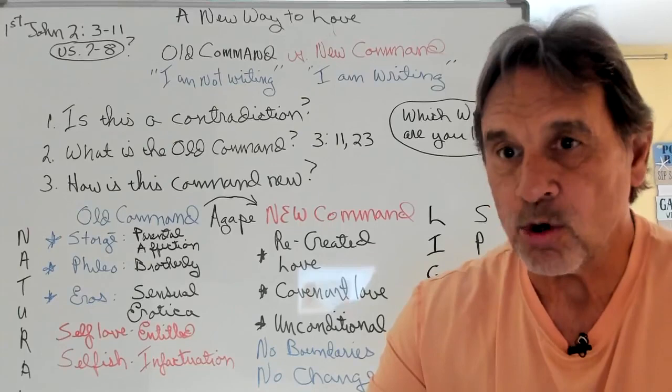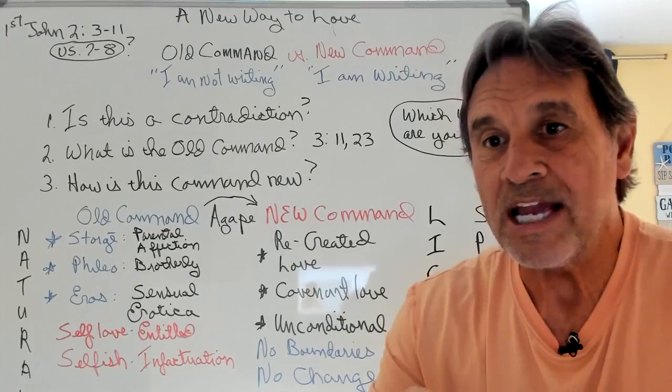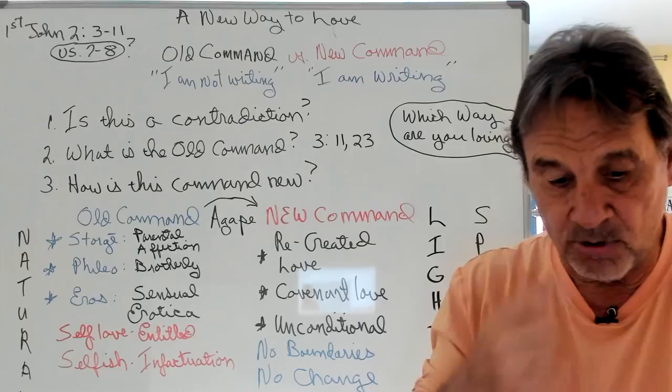Now I'm going to read this passage to you, ask you some interpretive questions, because a lot of people have a problem with this passage. Then I'm going to explain it and ask you where you are. This is a new way of loving that God wants us to do, and if you're a true believer, it's one way of demonstrating whether that's real or not.